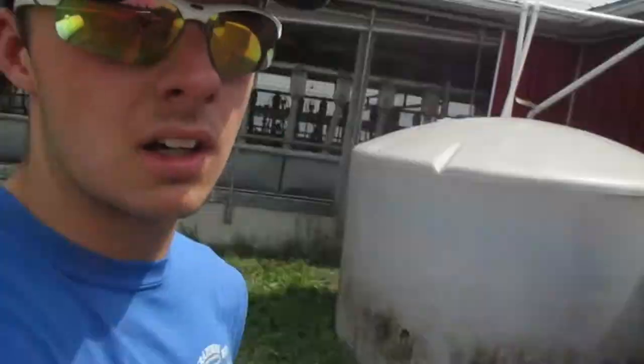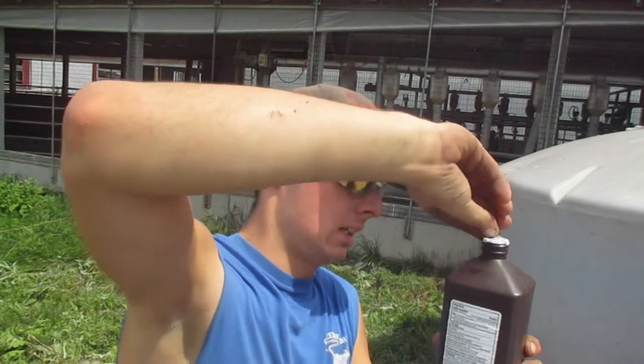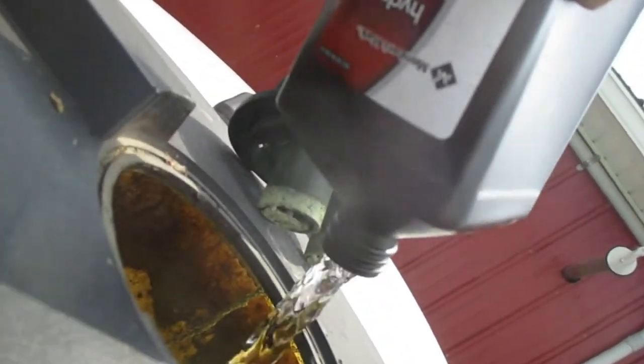I've already got one in that tank. All we got to do is screw off the top, pull our seal off, and dump it in. And that is how we keep our algae down in our water tanks.